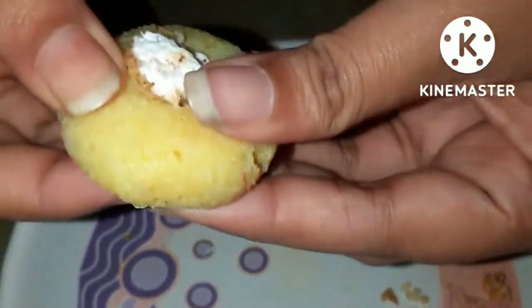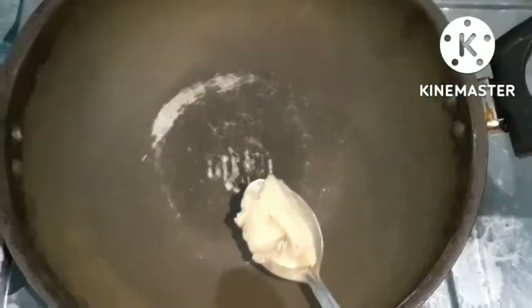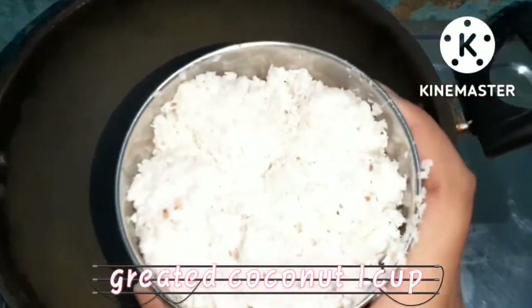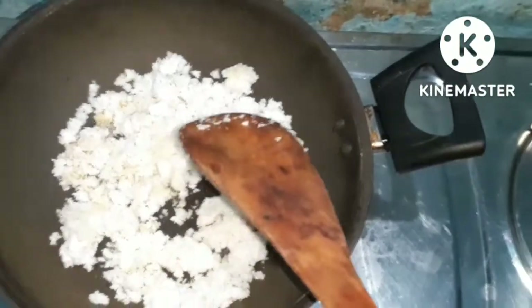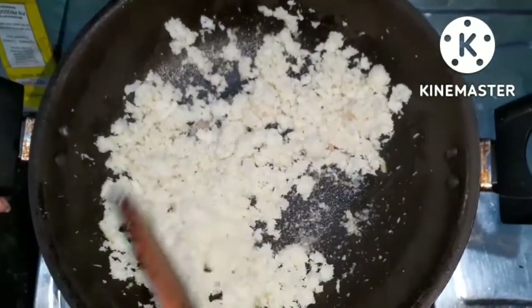Hello friends, welcome to my channel. Today we have made coconut powder and its texture is wow, so let's see how I made it. One teaspoon of ghee, now we will add one cup of grated coconut. Now we will fry it for a little bit on medium flame.